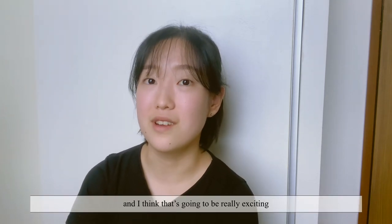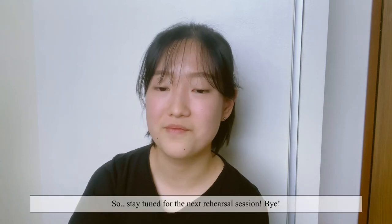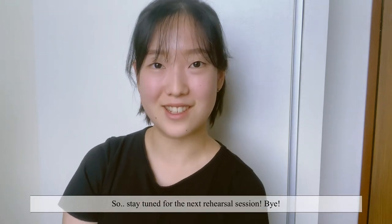And eventually even perform virtually from our homes for all of you — and I think that's going to be really exciting. So, stay tuned for the next rehearsal session. Bye-bye!